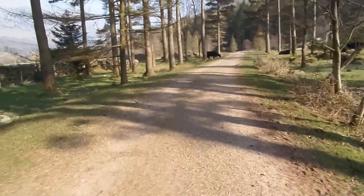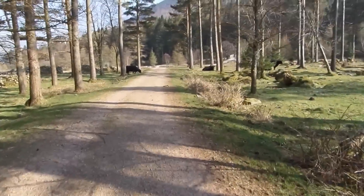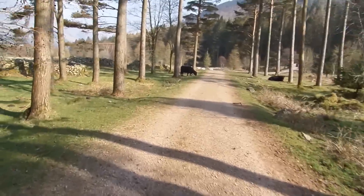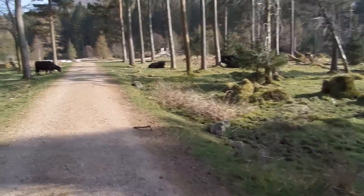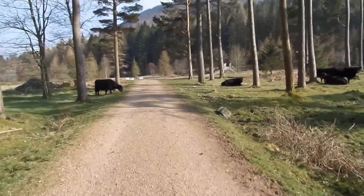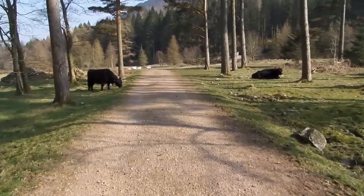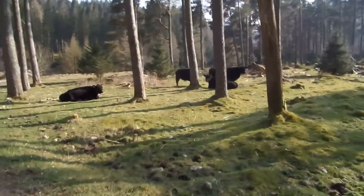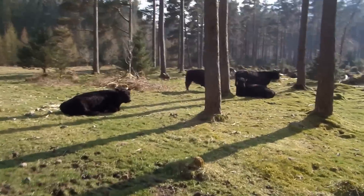We've just found dinner at 12 o'clock — anybody up for a beef burger? I literally just saw these cows and thought they were big. I shouldn't admit that. What kind of cows are these? I used to know my cows really well, but I literally don't have a clue. It's so peaceful here — they're just not even bothered about us.